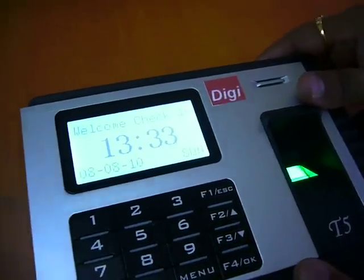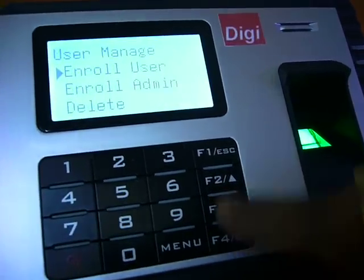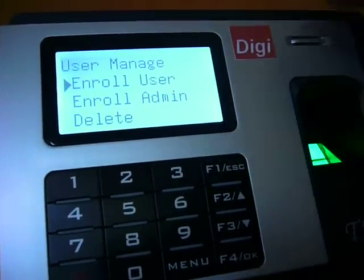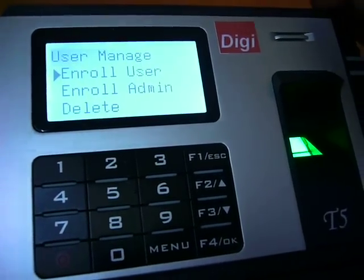There is also an admin option that you can check out. The admin option is given for those persons who are controlling the device and also the software.